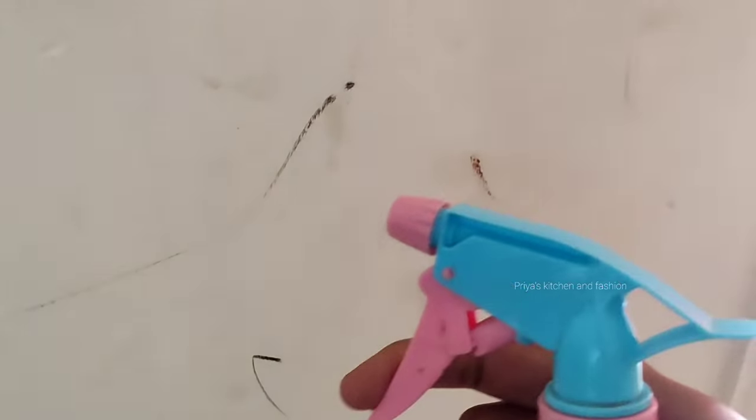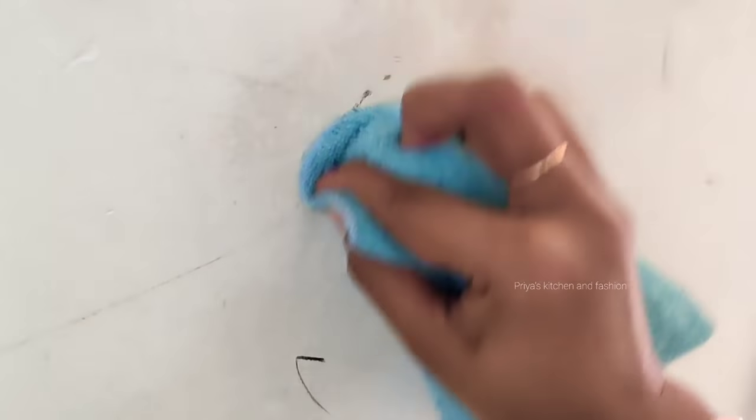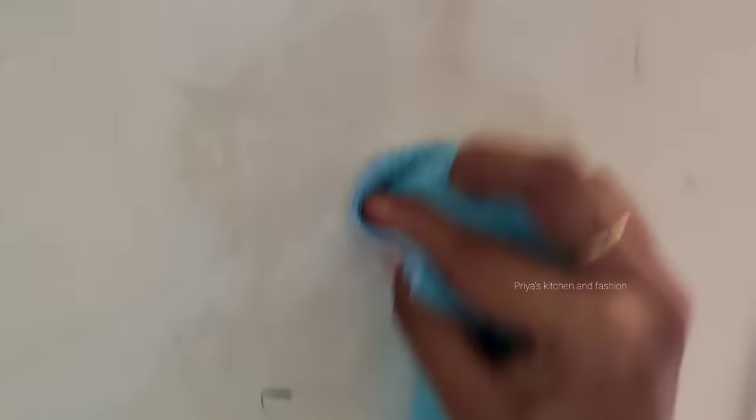You can include crayons, pencil, pen marks on walls — you can use the vinegar solution. Spray it and wipe it. It will be easy to clean the pattern. You can use it for pencil and crayon marks. I would not prefer pen or pencil marks to be left on walls.